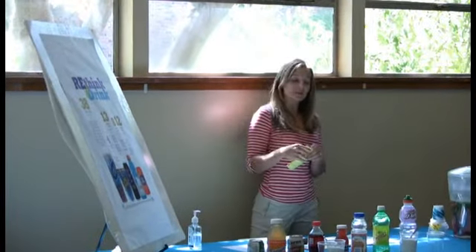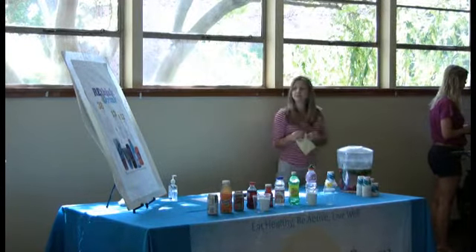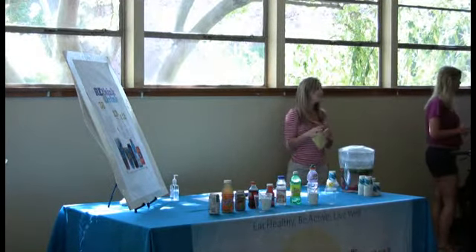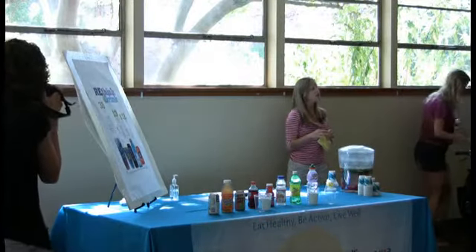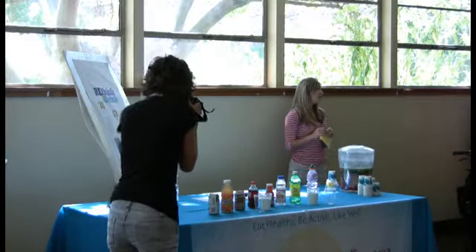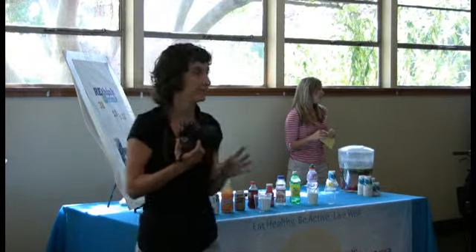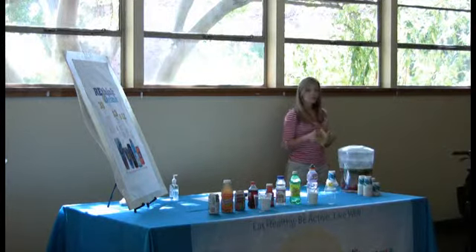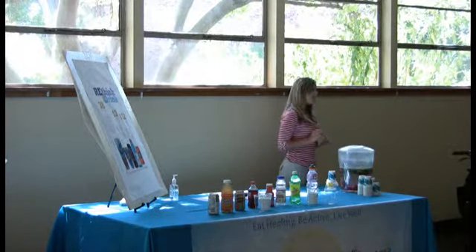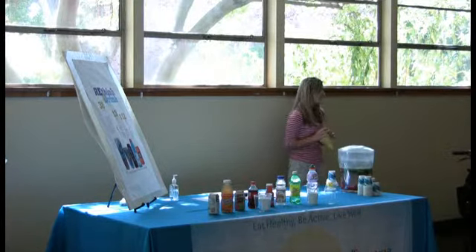The next resource is what we call a Rethink Your Drink Table. This is a resource available to you, and it's really good to use if you have any community events, back-to-school night, open house, or family fun nights. Especially when you have parents there who might not be doing the activities but are standing watching their kids — it's really an eye-opener for them.